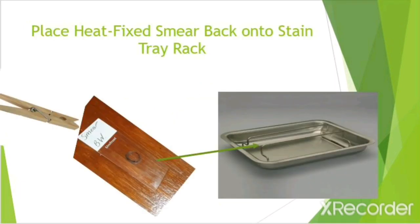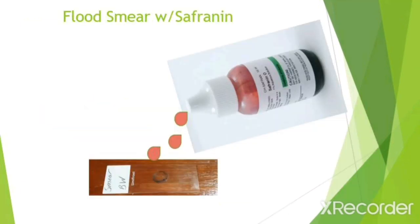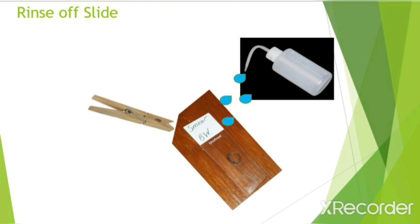Then lay the slide flat in the stain tray. Next, flood the smear with safranin for 30 to 45 seconds. The safranin is your counterstain. Instead of a purple stain like crystal violet, it's a more pinkish red color. Then rinse the slide in a gentle stream of water into your stain pan while holding the slide with the slide clip.